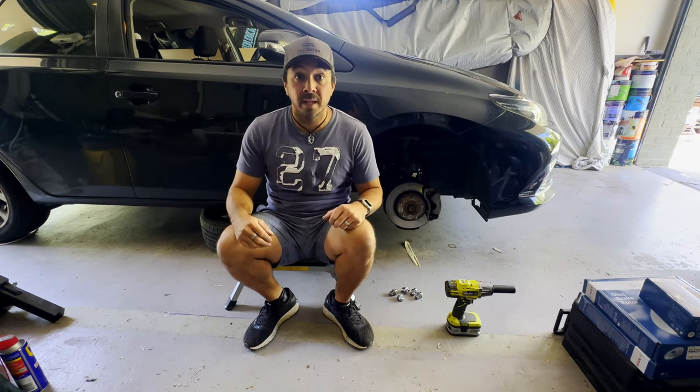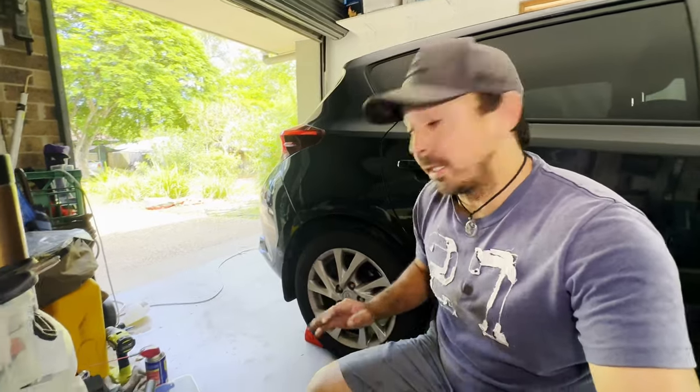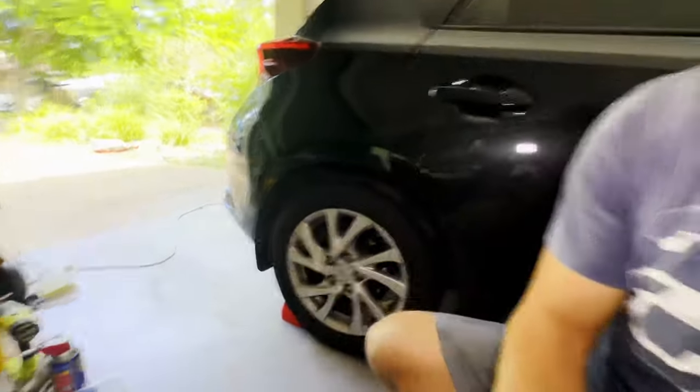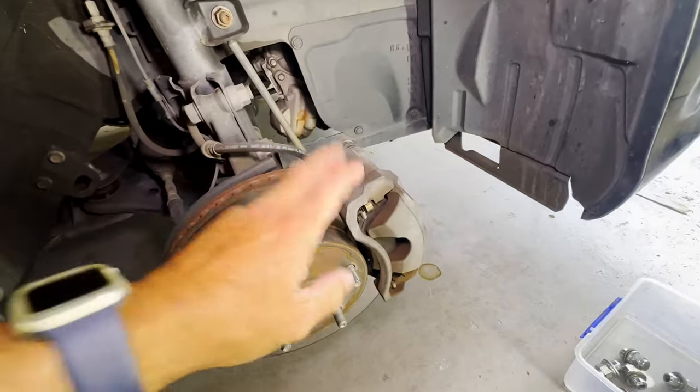As well as having the tire under the car for safety, it's also a good idea to chock the wheels so just in case the car does move, well it's not going to go anywhere with the chocks.